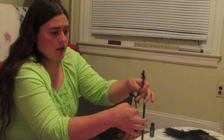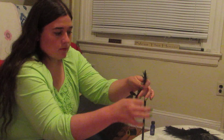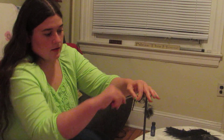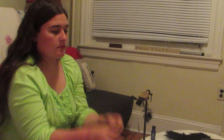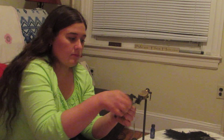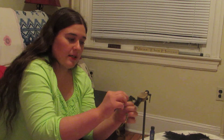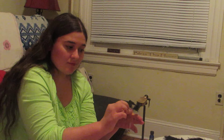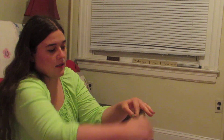Take the chenille and wind it around the hook, covering the entire surface. Secure it with a couple of wraps. Trim off the excess. Then take the feather and wind it forward so that it leaves the ends all sticking up to make the fuzzy body of the woolly bugger. When you get to the front, secure it with a few wraps and cut off the excess.